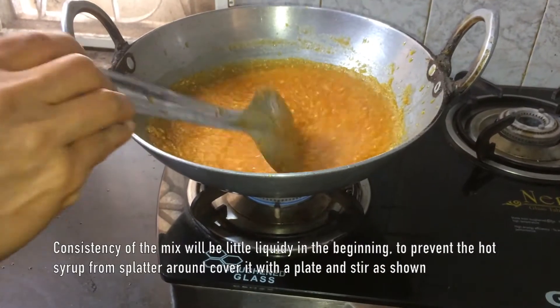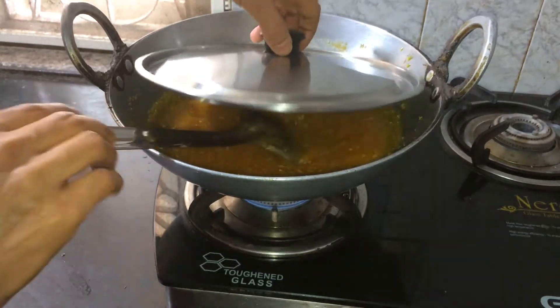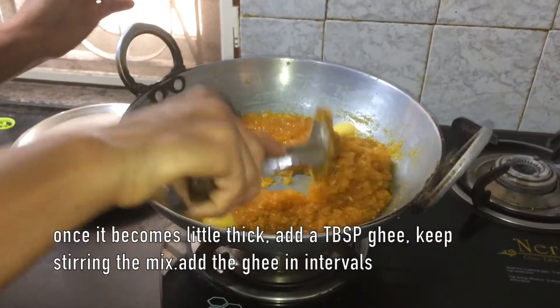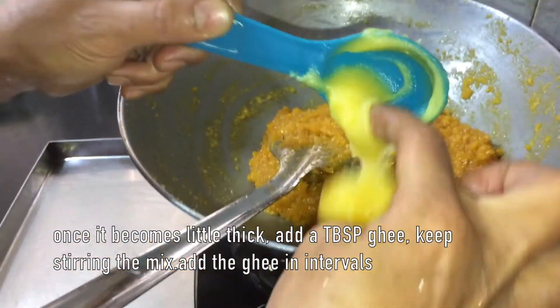In the beginning, cover the pan with a plate and stir it. Once the mix becomes thick, remove the lid and add a tablespoon of ghee. Mix it well and stir it. You have to add the ghee in intervals.